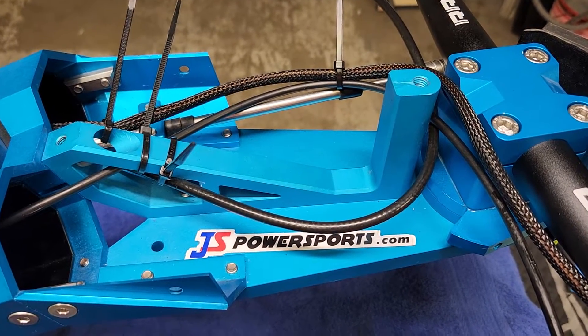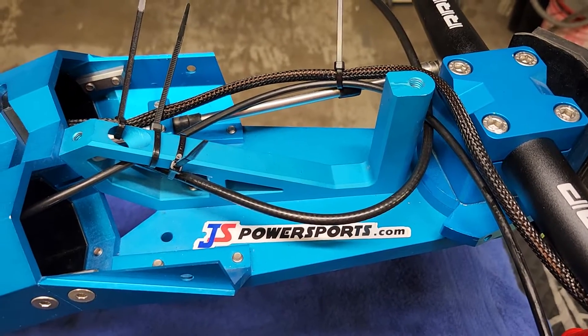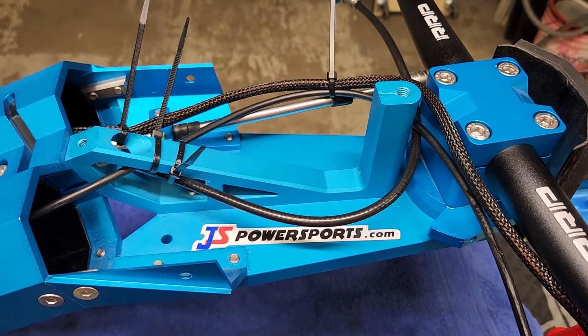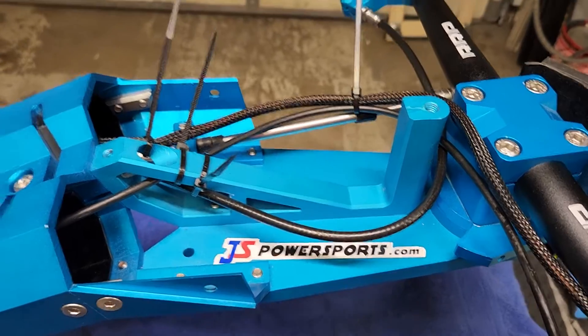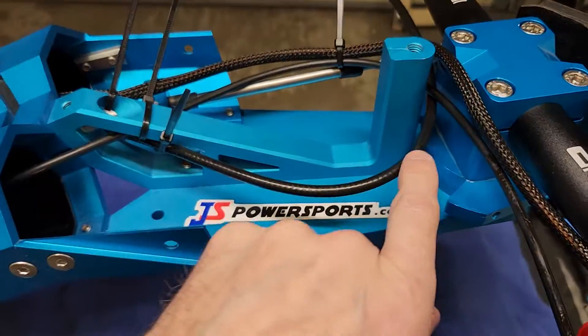Hi everyone, Nathan here from JS Power Sports. I'm going to show you the proper cable placement when hooking up your handlebar pull accessories and so on on a crash jet ski. We start with the thickest cable, which in this case is the throttle cable.